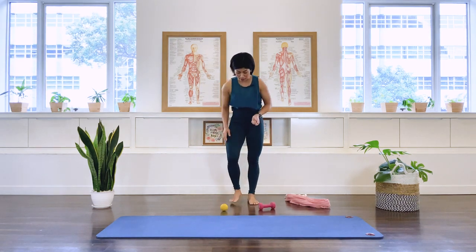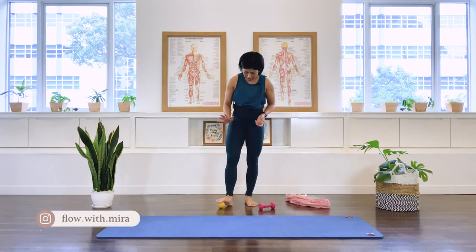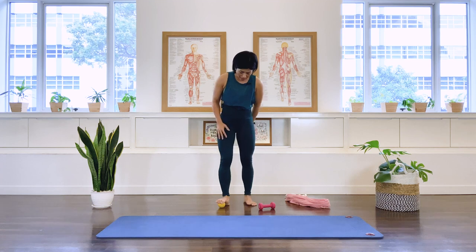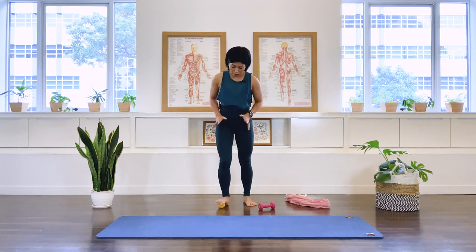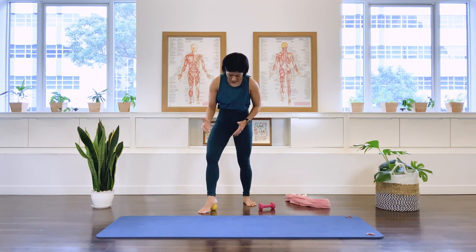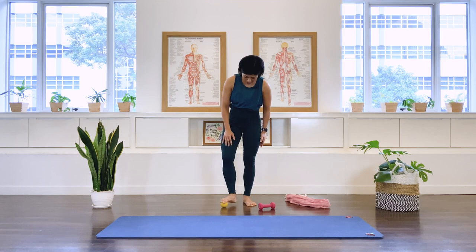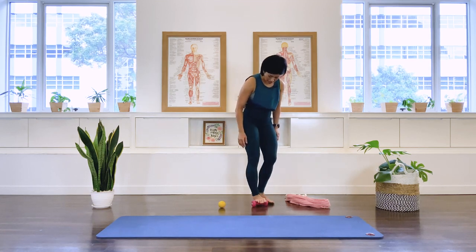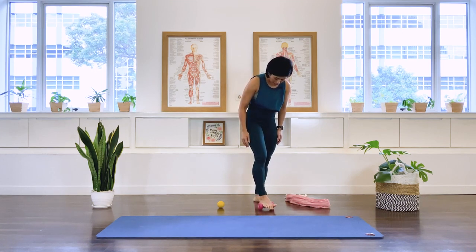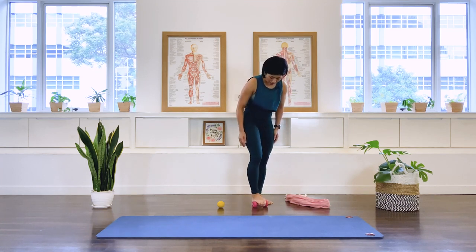We're going to begin the class with some foot relief. You can either use a massage ball or an arm weight — place any of those on the floor. I'm going to give you an example for both. Bring the ball of your feet over the ball, maybe in the middle, then put your weight through and roll the ball towards the heel side, like you're wearing a high heel shoe, then reverse back towards the front.